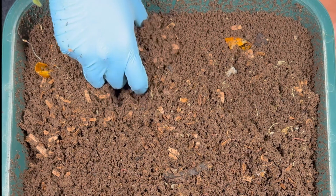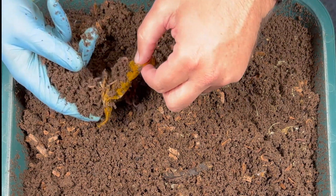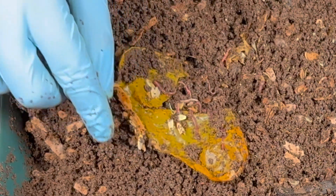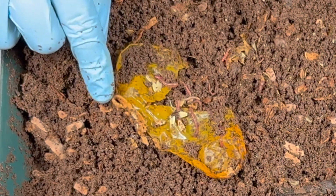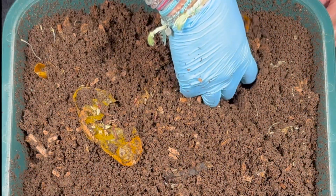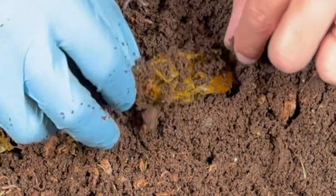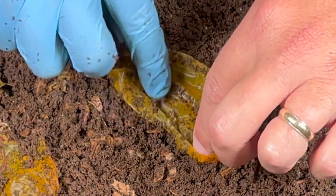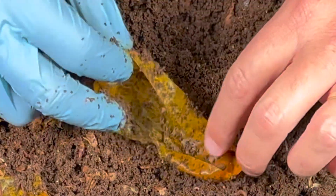Now let's look at the cucumber. Right here, this cucumber still has some skin left to it and I don't really see any flesh. Actually, there is a little bit of flesh of the cucumber left right there. Over here on the frozen side, I'm not expecting to see much — just the same thing, just the skin. They kind of hollow it out and leave the skin, which will take a little bit longer for them to eat.